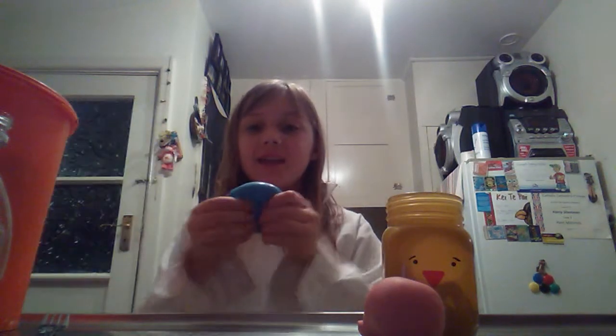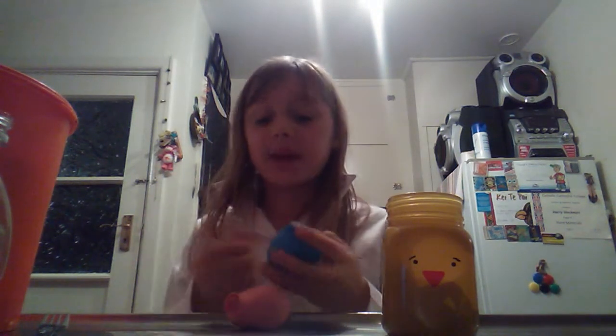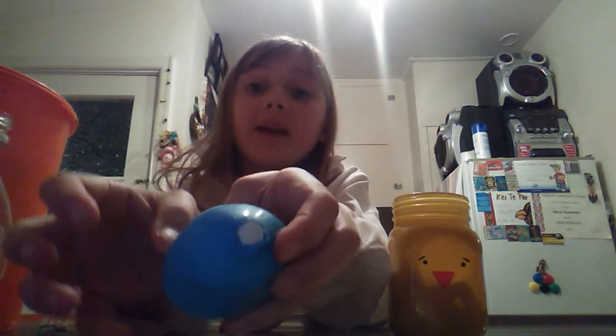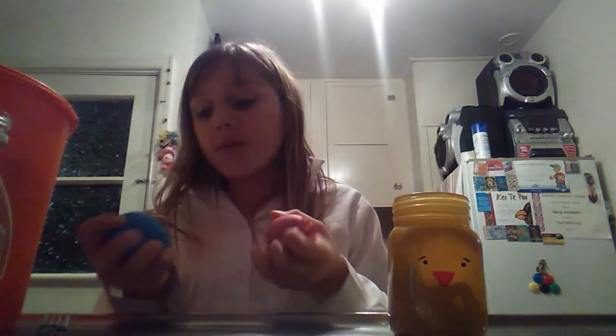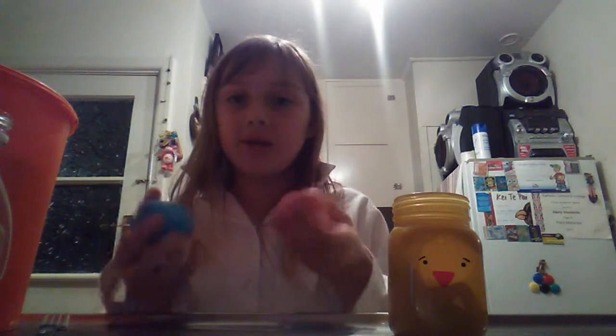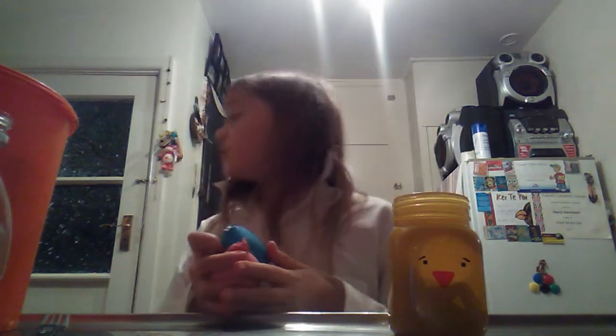Hey guys, it's me Molly and today I'm going to do a video about how to make these stress balls. I don't really like using the word stretch because they're not really stretchy that much, but this one is. So I call them squeeze balls. I have two squeeze balls here and I put flour in them. I made one and then put a balloon on top, and with this one I tied the other balloon on top so they're really not easy to pop unless you want them to. So let's get into the video.